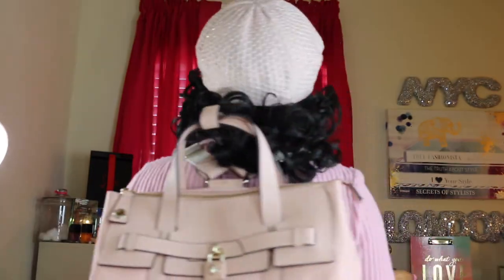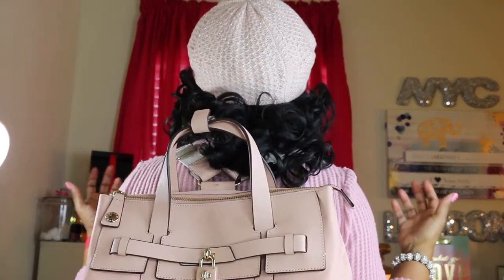If you follow me on my channel, you know I go to fun places where I need my hands free — just out having fun. I just like to be hands-free. I am so excited that I was able to pick this bag up in this color. I wanted to do a video on what I put in my bag.